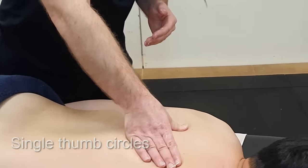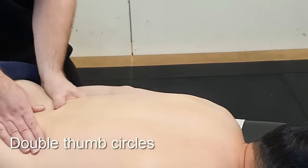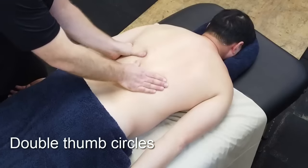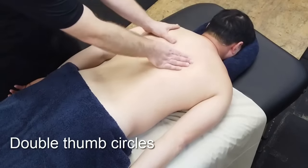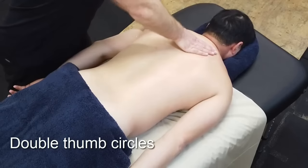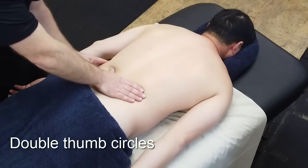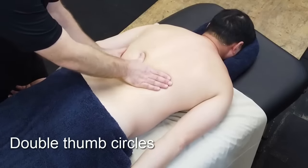We can do single thumb circles and we can also do double thumb circles. With thumb circles we're going back to the areas we found during petrissage that may have been tighter or more tender, so we can work on them.